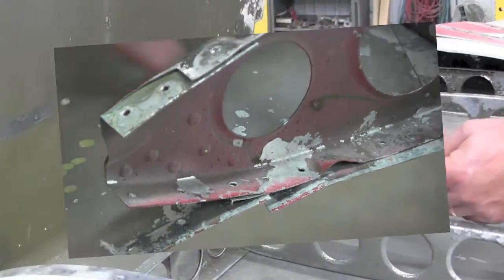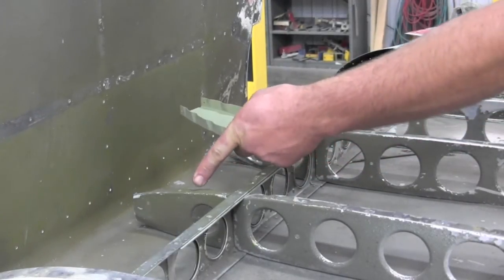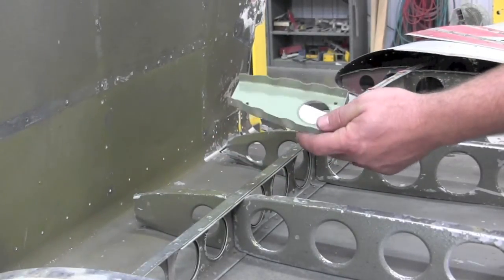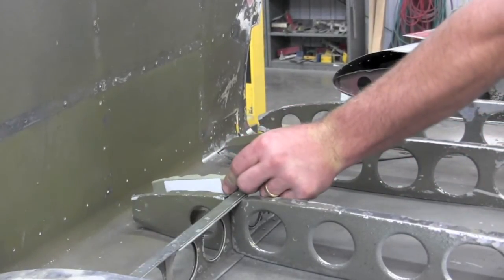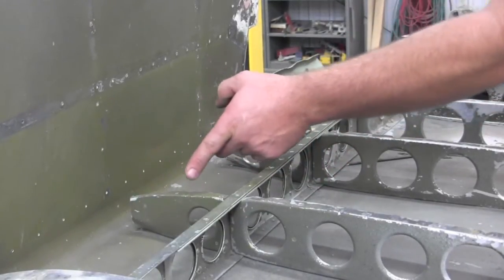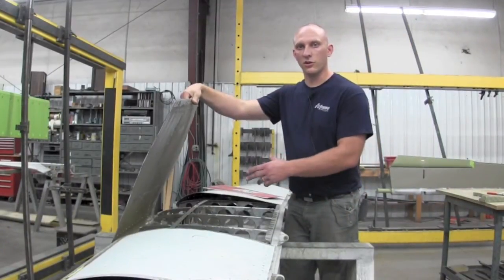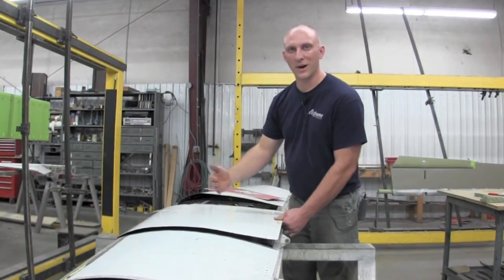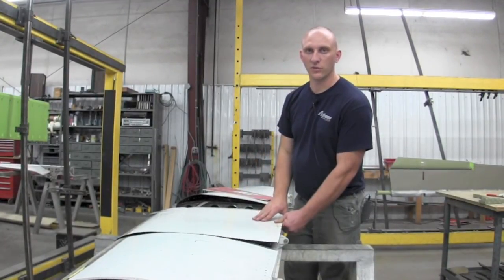The ribs look similar, but your original ribs are 20 thousandths and the new ribs are 25 thousandths. When you install these they go right back in the same place. The only difference is you will end up adding extra rivets in between the existing rivets already in the skin. Once all your nose ribs are installed, you're ready to close up, installing solid rivets in all the existing holes.